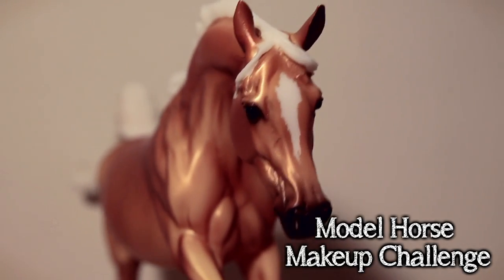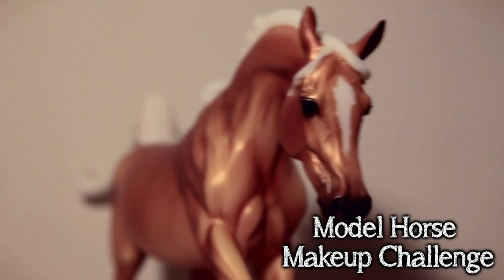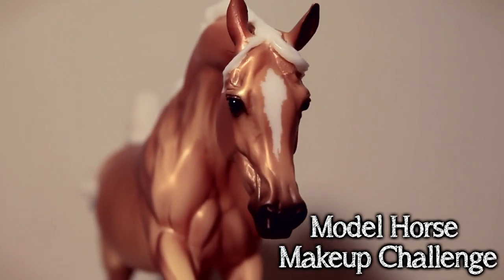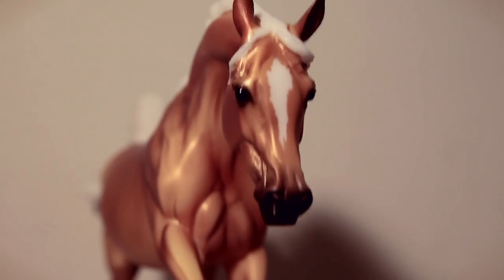Hello my lovely vixens! Today I'm going to be doing a video through a pony. Throwback to when everyone just made videos with horses wobbling around like this. So today I'm going to be doing a challenge video. I created this challenge and it is the model horse makeup challenge.